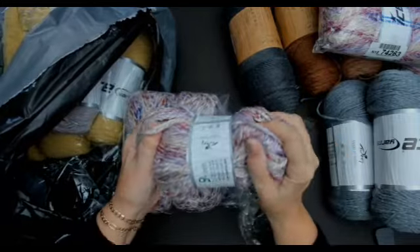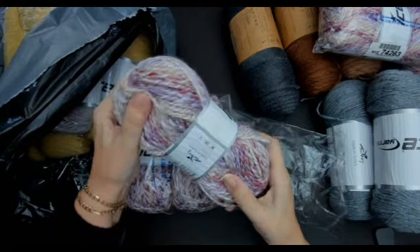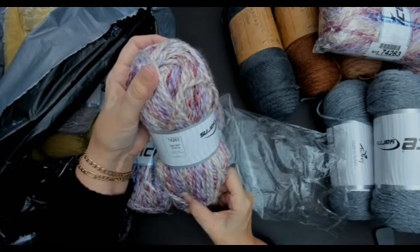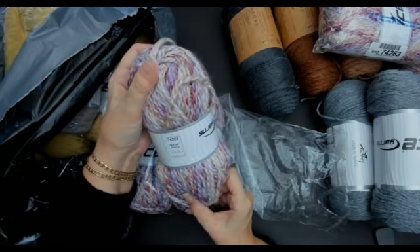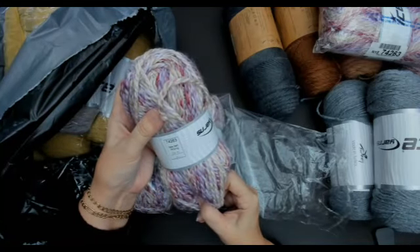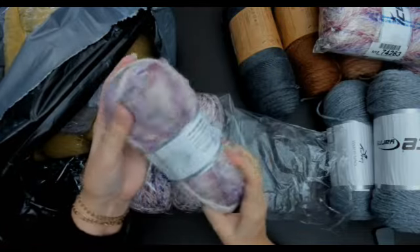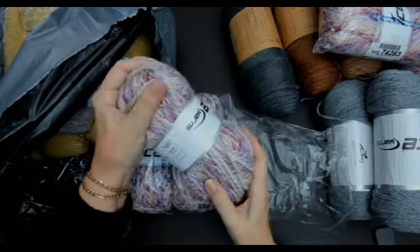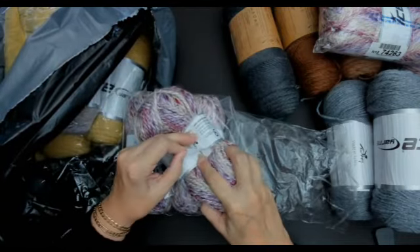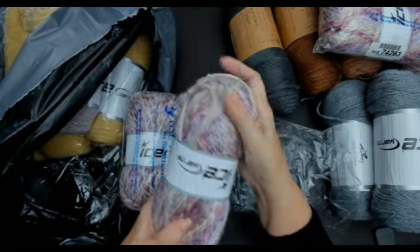Oh it's so soft! I've never had this one before. This is a chunky, self-striping, 100 grams, 100% acrylic, 90 meters. This is a chunky — I think it's a weight five. It's not got the weight on the label, but I think this is a weight five. That is beautiful.